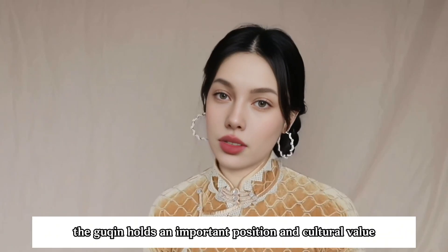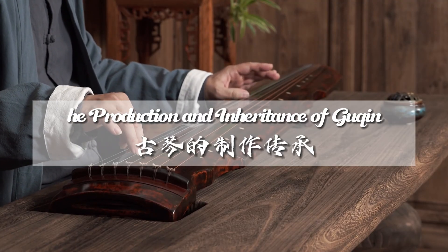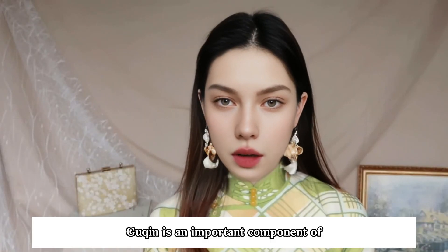In traditional Chinese music culture, the guqin holds an important position and cultural value, and is an important component of traditional Chinese music culture.